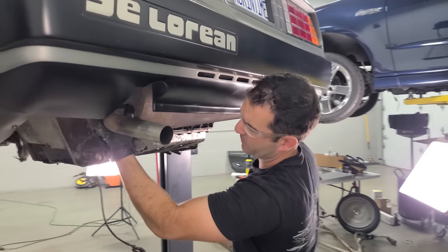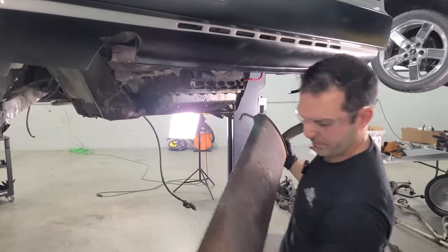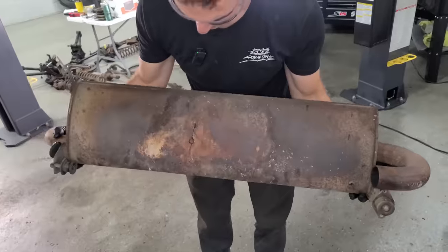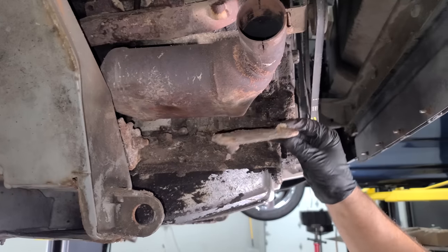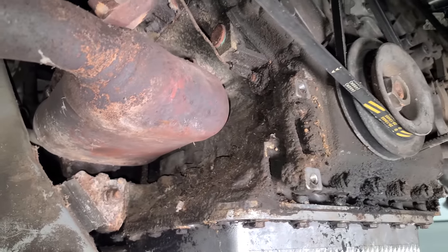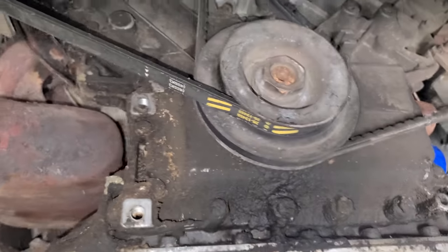Something else that will give us a ton of room is removing this muffler — it had no clamps, so I took off one bracket and it came right off. It's definitely seen better days, so it's getting replaced. With the muffler out of the way, I removed a couple bolts for this little shield. Look at how nasty the engine is, but also look at how much more room we have. We're definitely going to try cleaning this up with the dry ice machine. I used a very small one about a year ago and I'm skeptical this deep of a cleaning is possible — but we're going to find out.